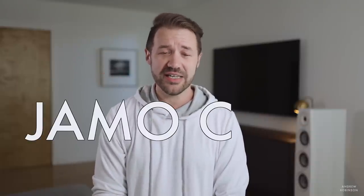Today we have a brand new review for you — a floor-standing loudspeaker review at that, which we don't do a lot of on this channel. And today is something special, because we are going to be looking at YAMO's C97 Mark II floor-standing loudspeaker. Let's get into it.